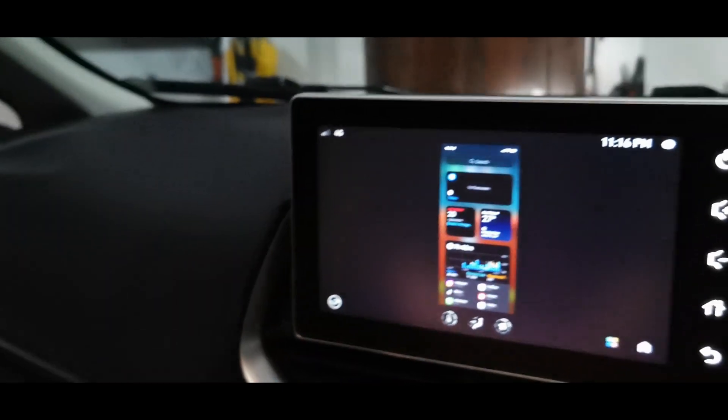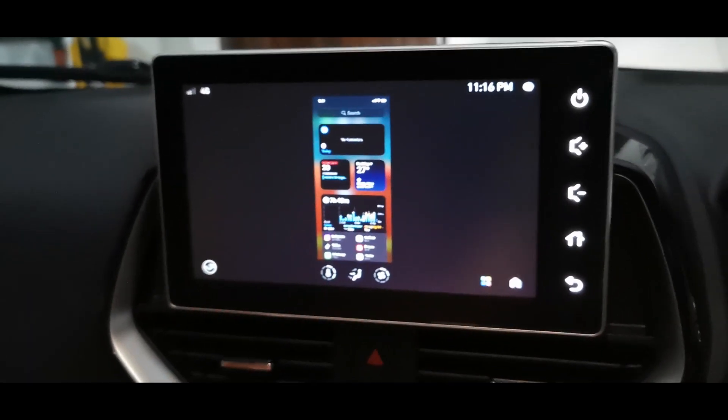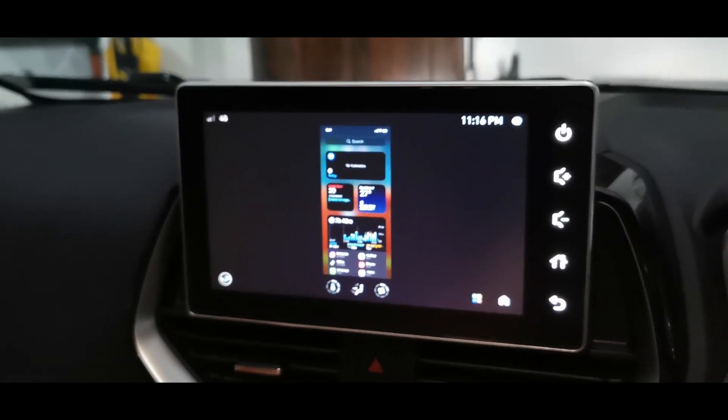See — I'm swiping my phone and you can see it appears on the screen as well. So whatever is on my phone screen is now appearing on the infotainment screen.